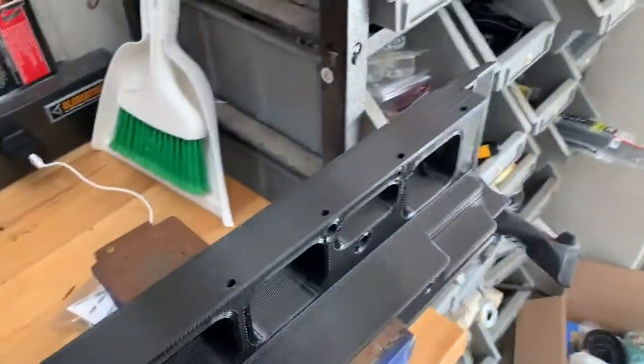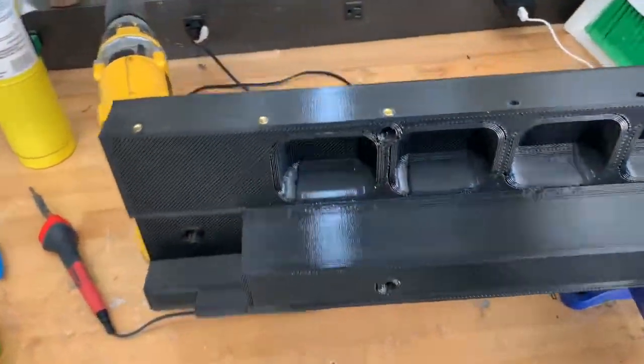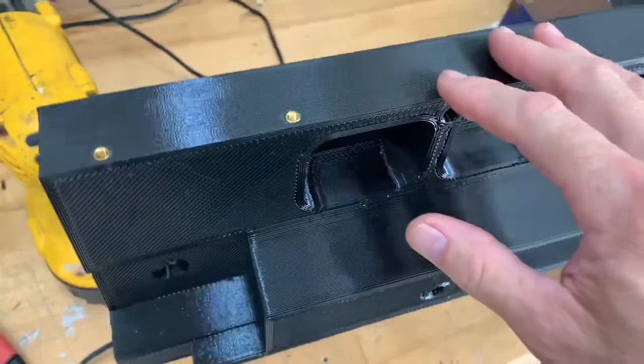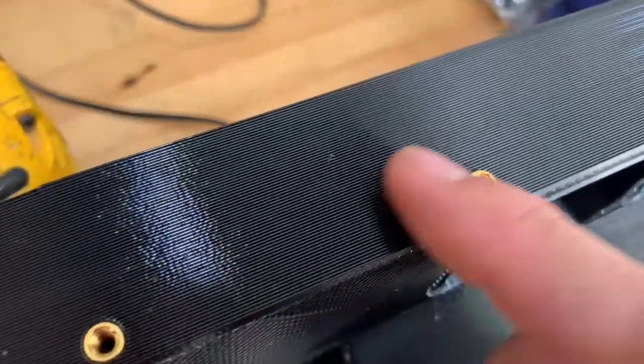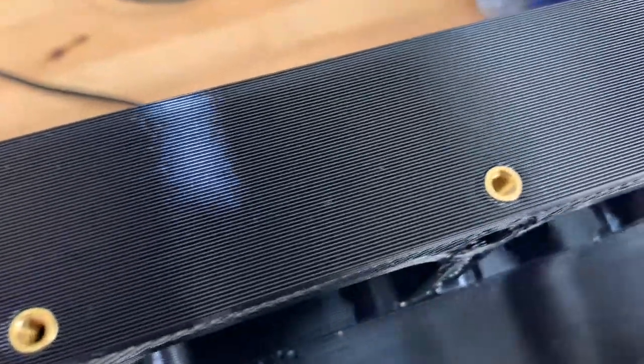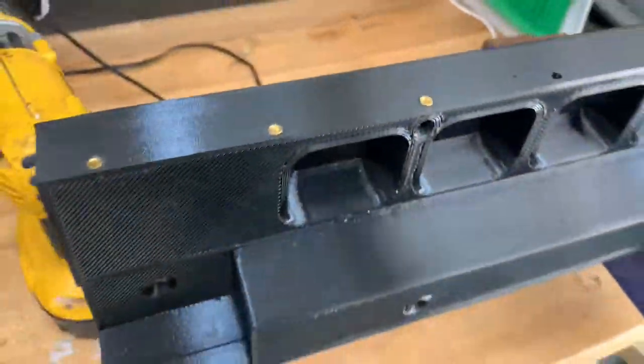Here's a nice large piece of PETG material that we printed out. As you can see, I've already put in three small 8-32 threaded inserts and they came out quite nice — they're in, they're flush, no special press at all, and there's no material buildup.